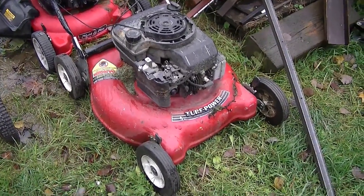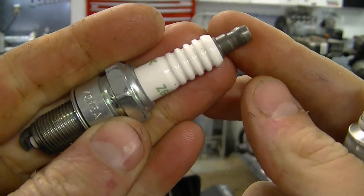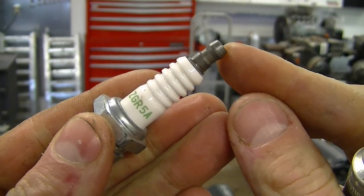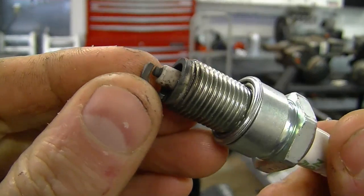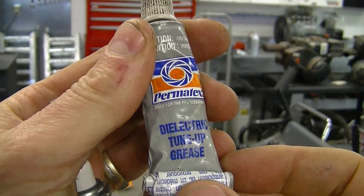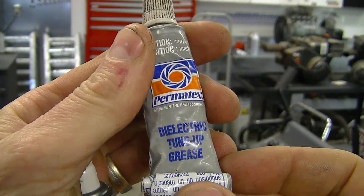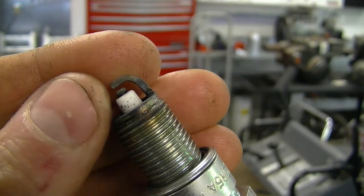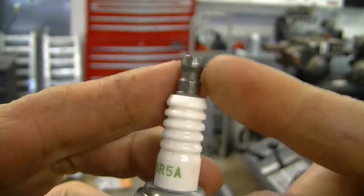Somebody asked me the other day: on which part of a spark plug should I put the electric grease when replacing it? When replacing a plug, if you're going to put the electric grease, you should always put it where the spark plug boot goes on — never put it at the tip where the electrode is, because it could cause it not to function. It comes in a tube, makes it easier to remove the spark plug boot after a while, and it does prevent the spark from arcing away from the tip.